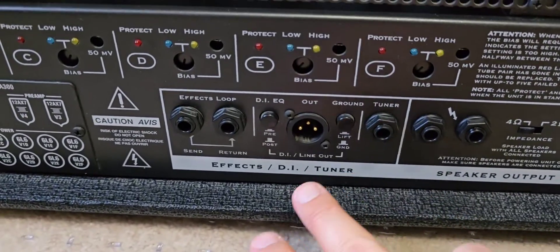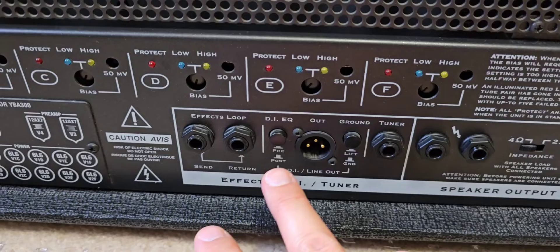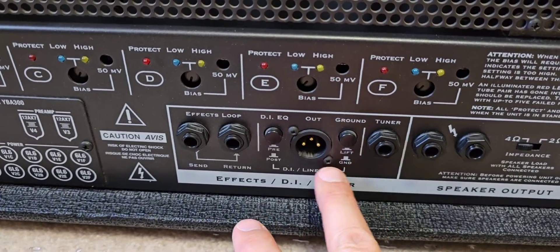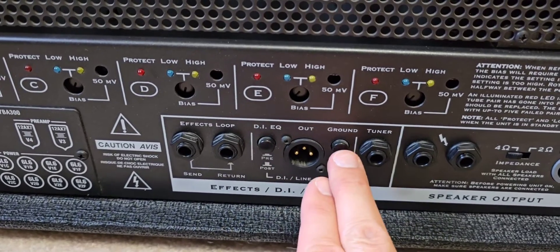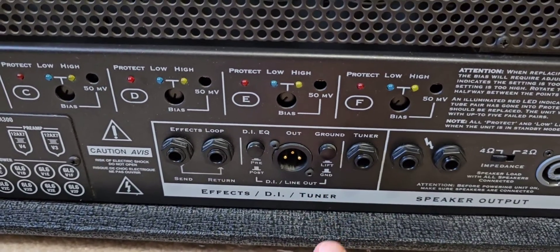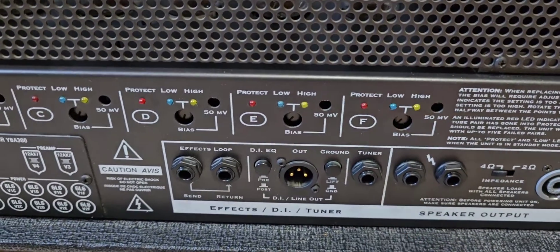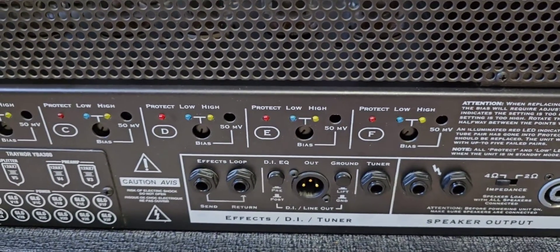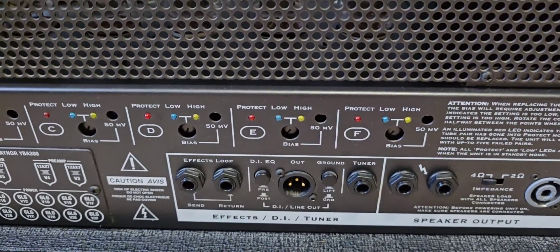Over here we have the effects loop, which I believe is post-EQ, and then the XLR DI out, which is an electronically balanced one. We have a pre or post EQ switch and a ground lift for pin 1 for any ground loop issues. There is also a buffer tuner send — I've mentioned this in previous videos, I don't really use that feature, but it's there for those who like it.